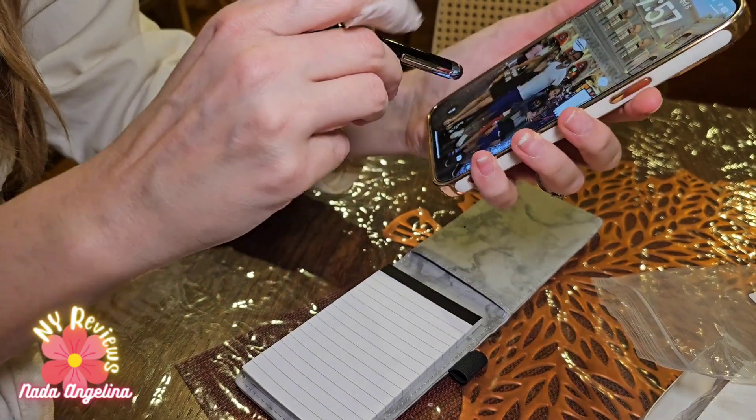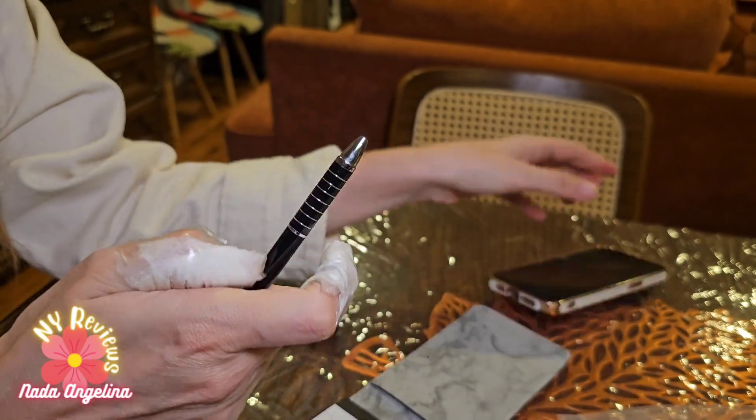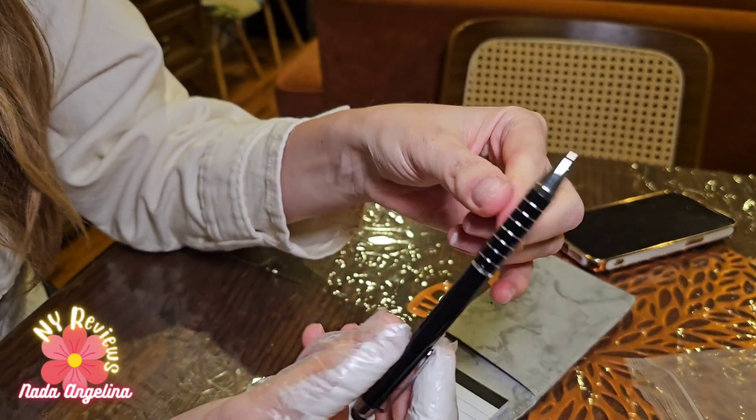This tip on the pen is good to use as a touchscreen key on your phone — like that. Nice, right? So to use it, you twist it like this.